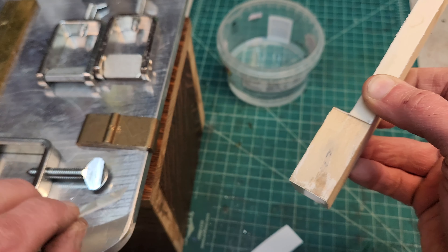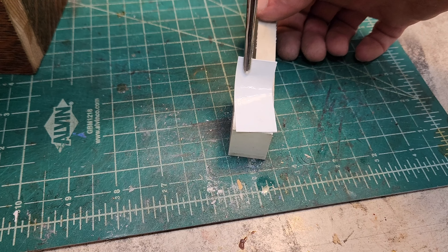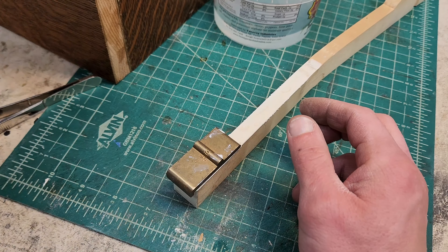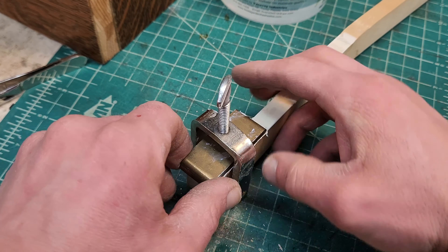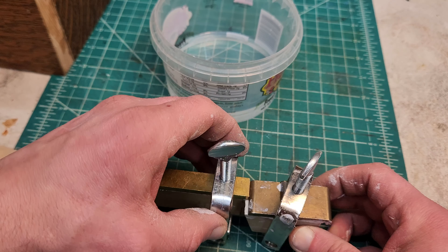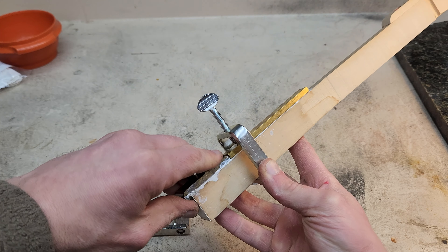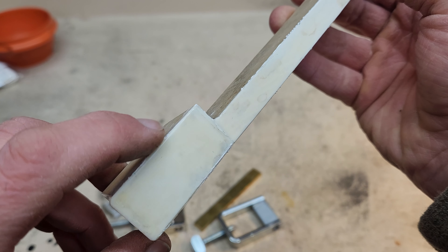My workpieces are cleaned up. Let's glue it. I'll add a clamp back here just so the moisture doesn't mess up that seam. Doesn't that look promising? This has had plenty of time to dry — let's see how we did. At first glance, it looks good. I'll have a better idea once I get this excess glue off.